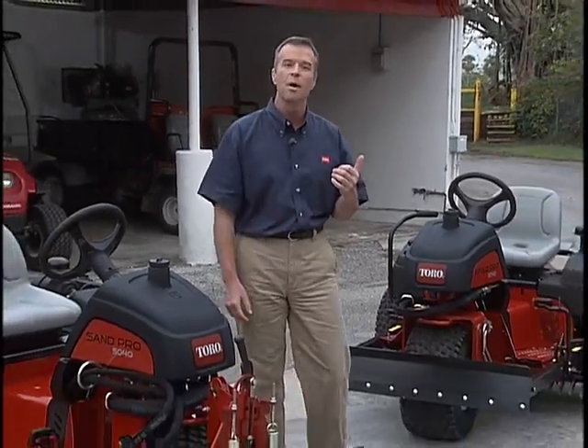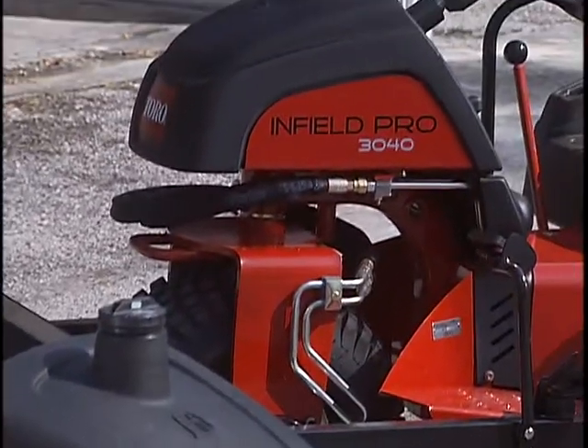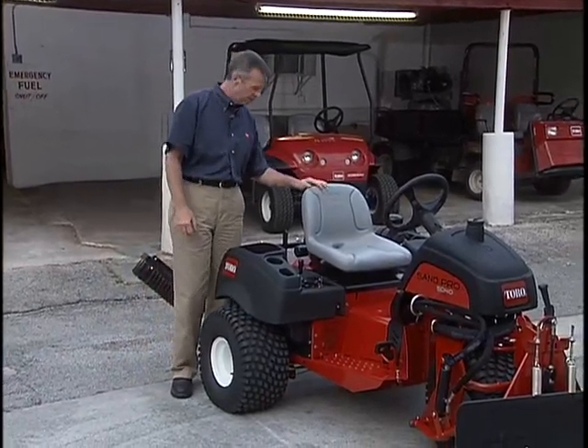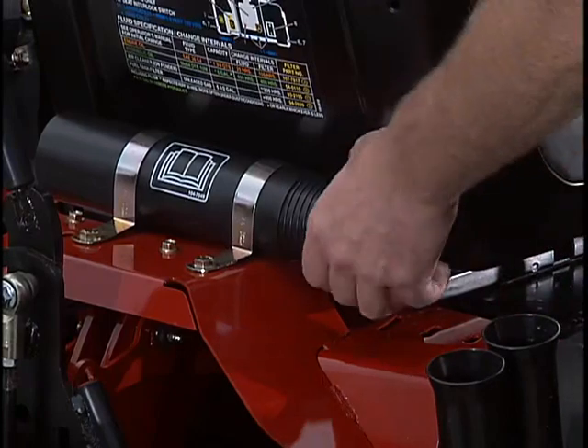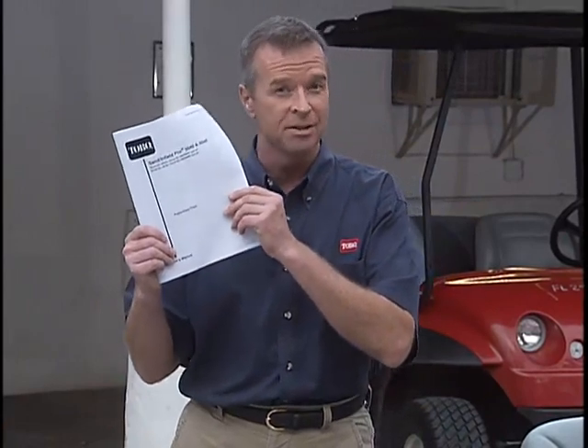My name is Bill Cooper, your host for Toro's Operator Safety Training Program for the Toro Sand Pro and Infield Pro models 5040 and 3040. Although they're somewhat similar, we'll be pointing out any differences. With new products, it's important to read the operator's manual. The operator's manual for both the Sand Pro and Infield Pro is located here behind the seat. It contains important safety, operation, and maintenance information. This program shouldn't be a substitute for a thorough reading of the operator's manual.